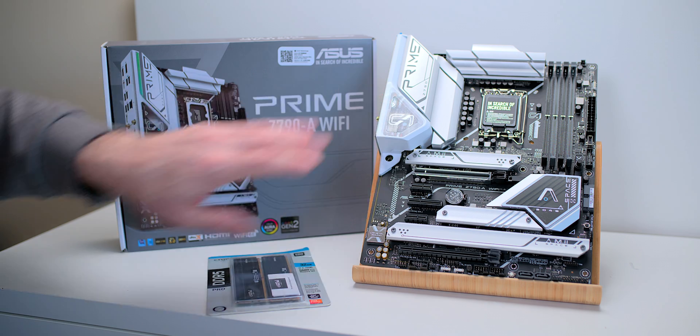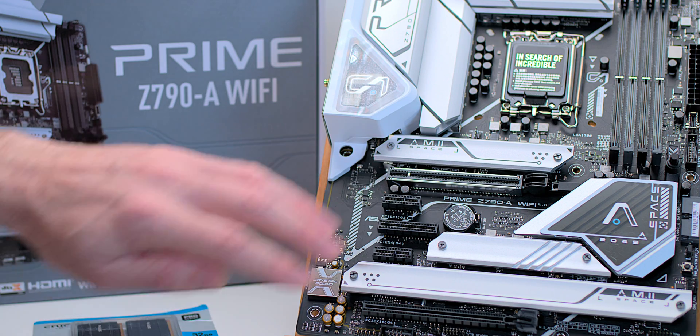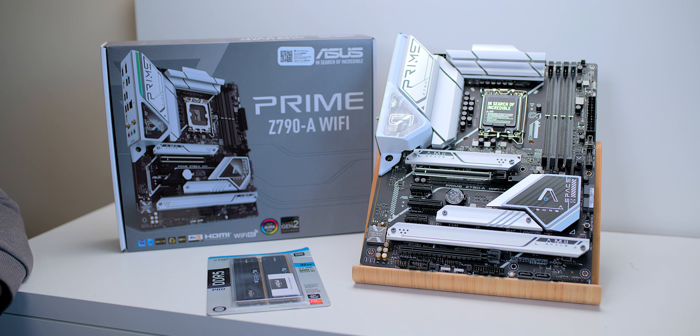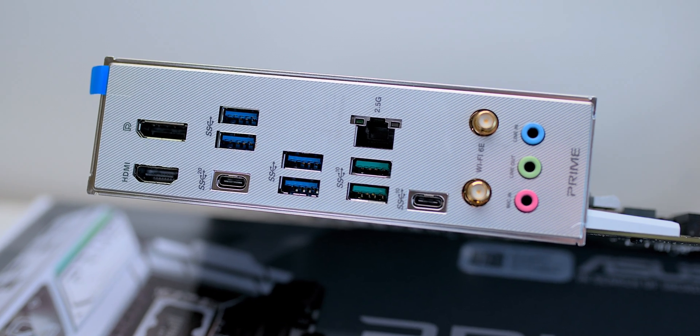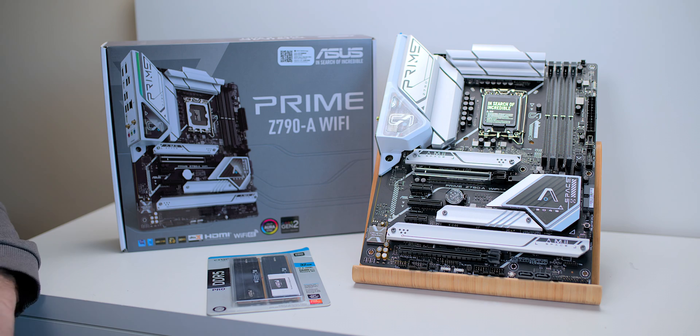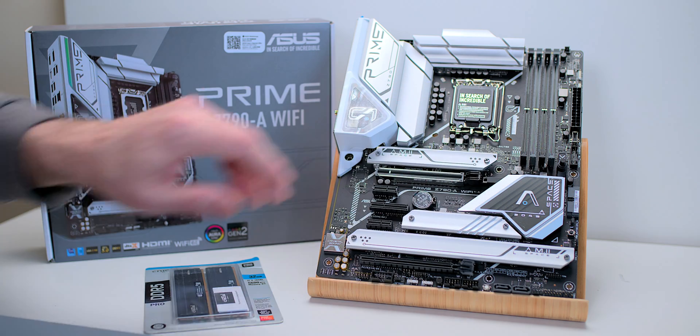It has everything you need: PCI Express 5.0, four M.2 slots — I could not believe that when I looked on the spec sheet — USB-C, 2.5 gig ethernet, good quality sound, RGB headers, and four RAM slots.